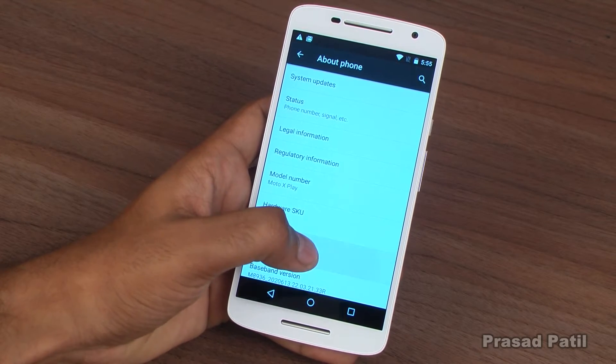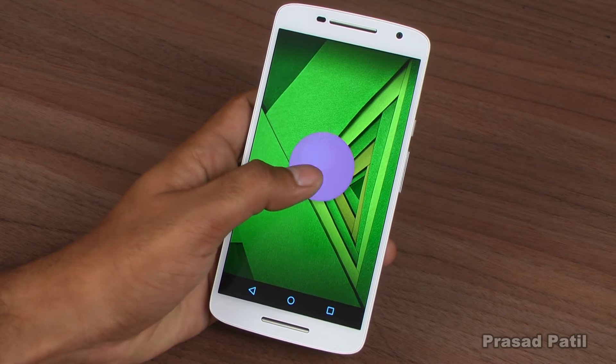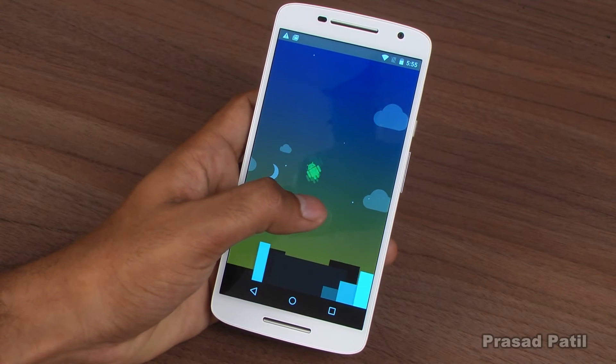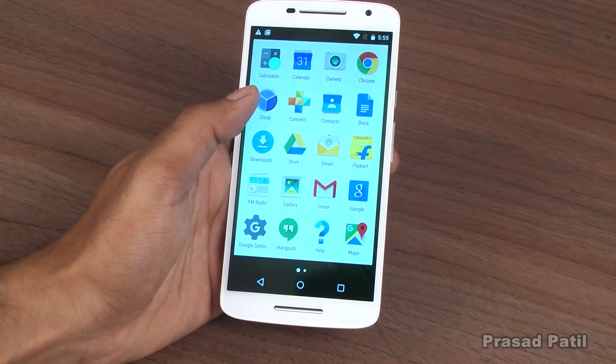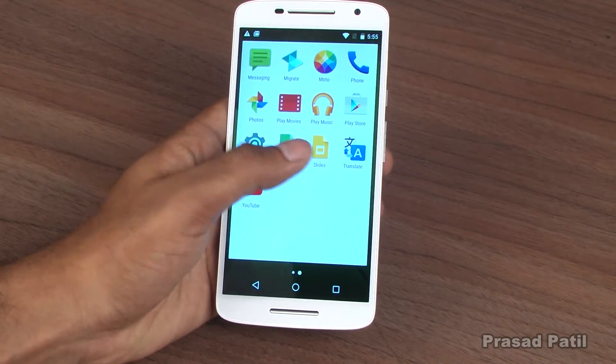Coming to the software, this phone runs an almost stock version of Android 5.1.1 Lollipop, with the Marshmallow upgrade coming in the first quarter of 2016. The bloatware is kept to a minimum with just one Flipkart app pre-installed.